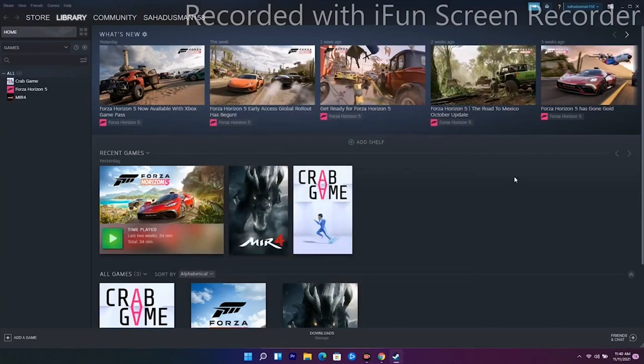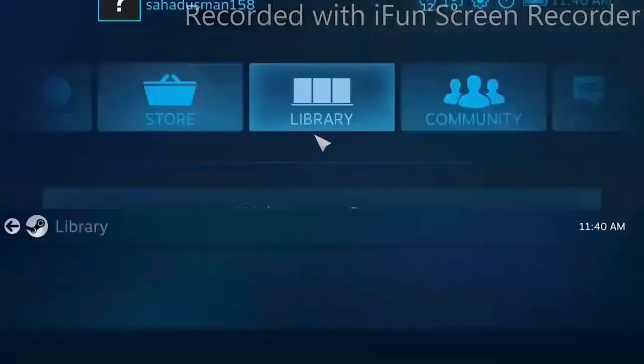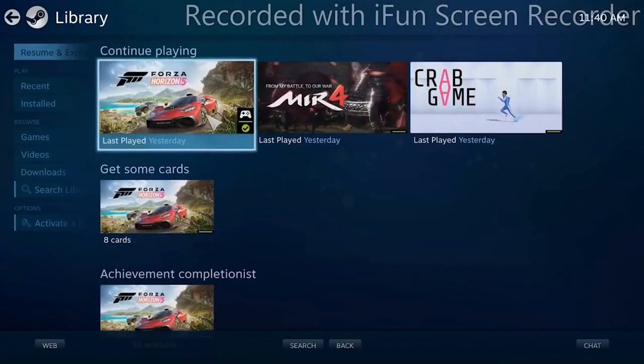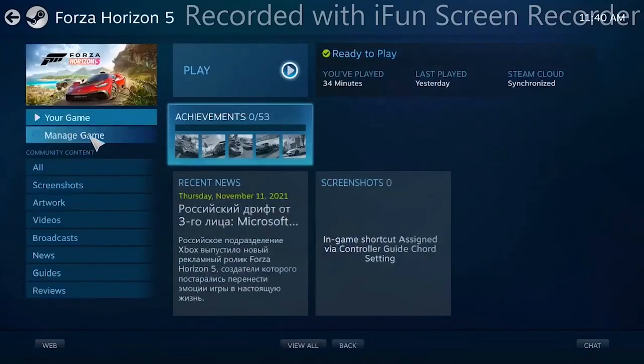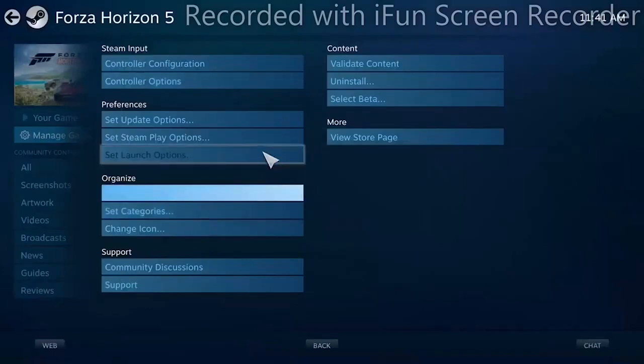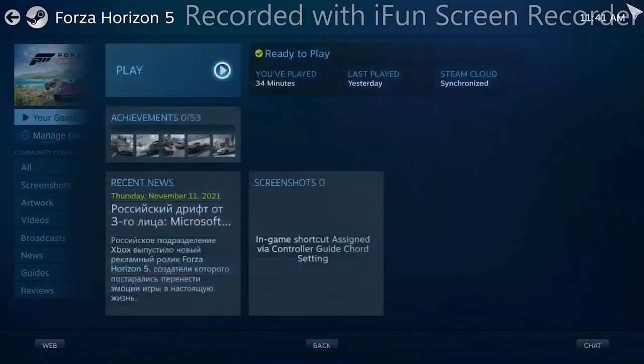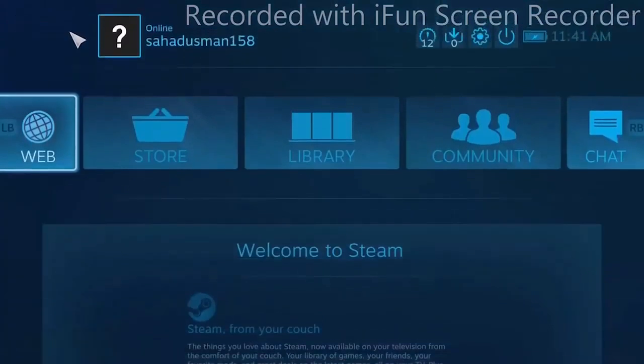The next solution uses Big Picture Mode. At the top of Steam, click on the Big Picture Mode option. From there, go to Library, find your game, select Manage Game Options, then Controller. You'll see the Steam Input Per Game Setting is set to Forced On — turn this off and click OK. Check if the issue is solved. If not, go back and set it to Forced On again and click OK to see if that resolves it.